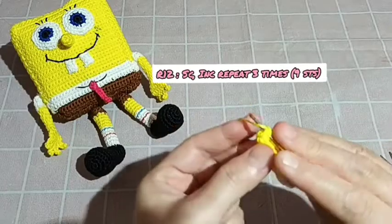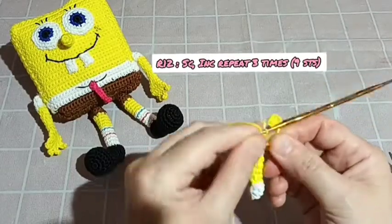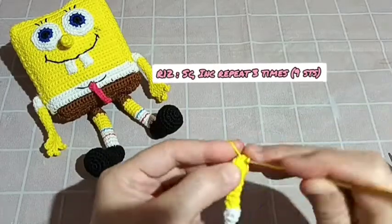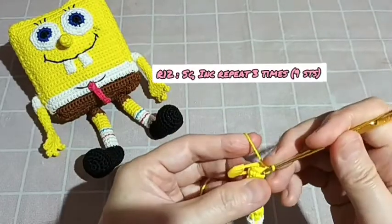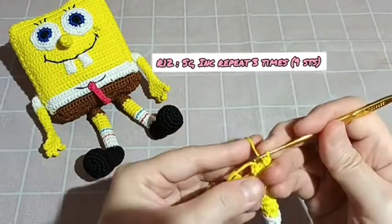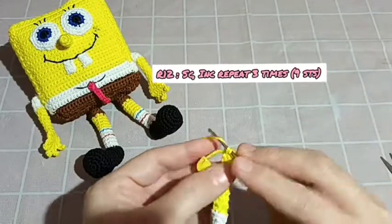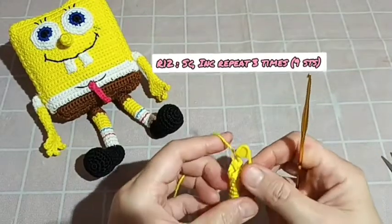Teman-teman, untuk round ke-12 kita buat 1 SC kemudian increase — penambahan stitch ya. Kita buat 2 SC di dalam 1 stitch. Lanjut lagi: 1 SC dan increase. Buat sekali lagi: 1 SC dan increase. For round 12, the total is nine stitches — round ke-12 berjumlah 9 SC.